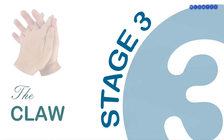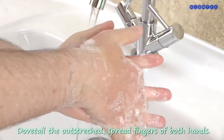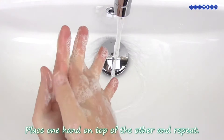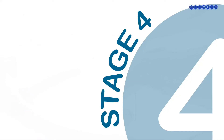Stage 3 – The Claw. Dovetail the outstretched fingers of both hands and alternately slide hands forwards and backwards. Place one hand on top of the other and repeat. Now do the same for the other hand.